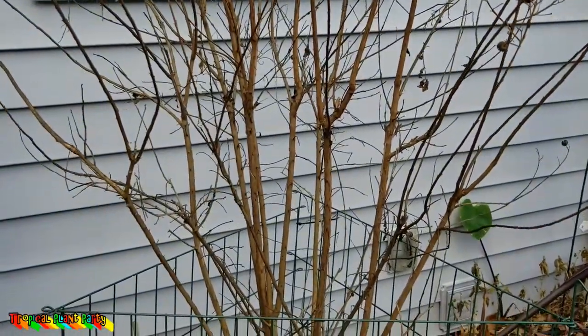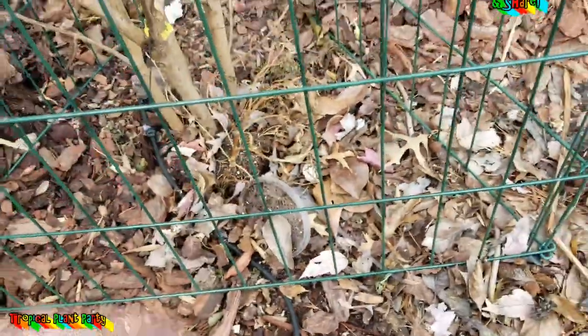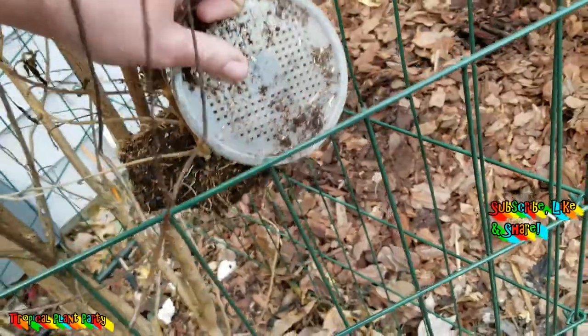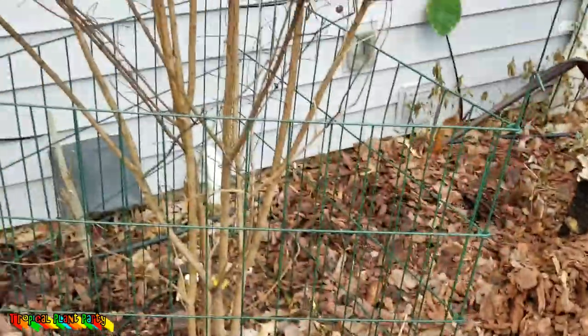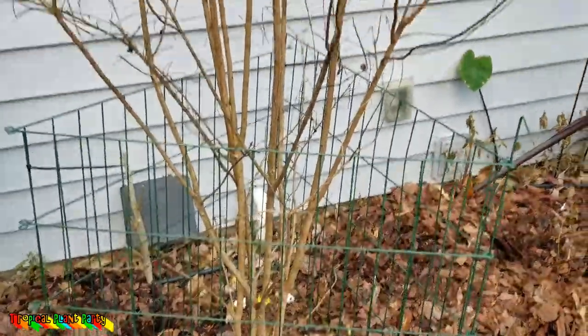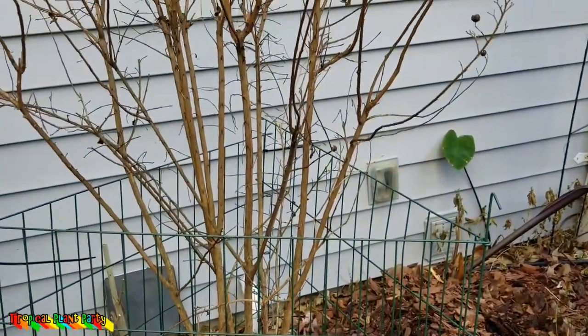I'm going to do a quick little video here about how I protect my crepe myrtles. Now, I don't do it this way with all of them, but if you remember, this particular crepe myrtle had some damage to it when it got sprayed by the mosquito exterminator people — sprayed it and they weren't supposed to. Crepe myrtles don't like that chemical they use to get rid of the mosquitoes.